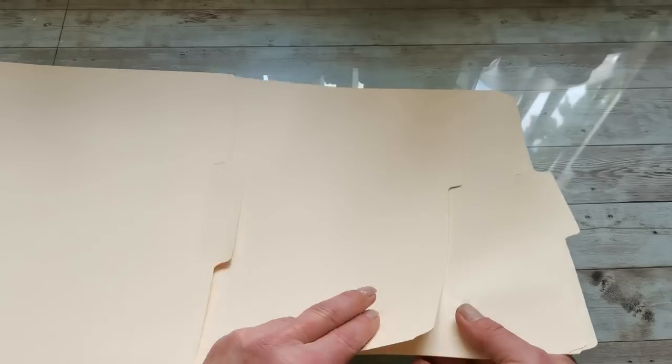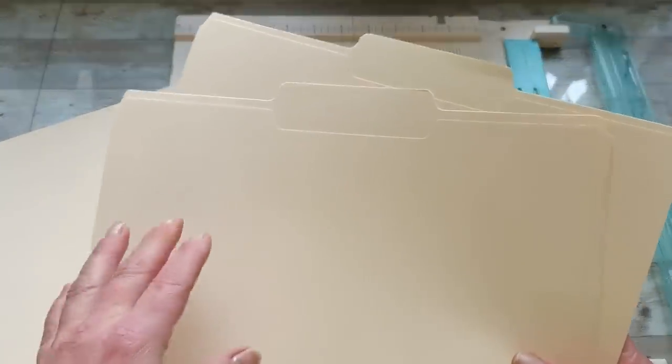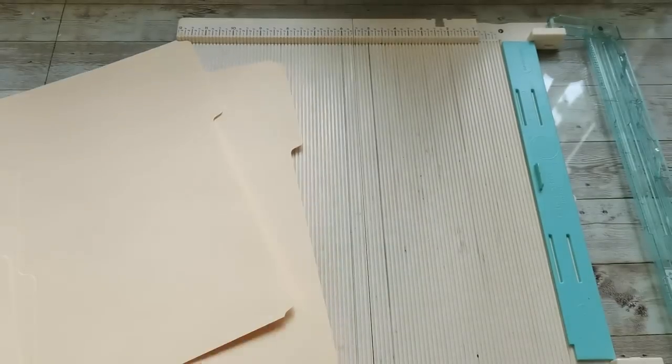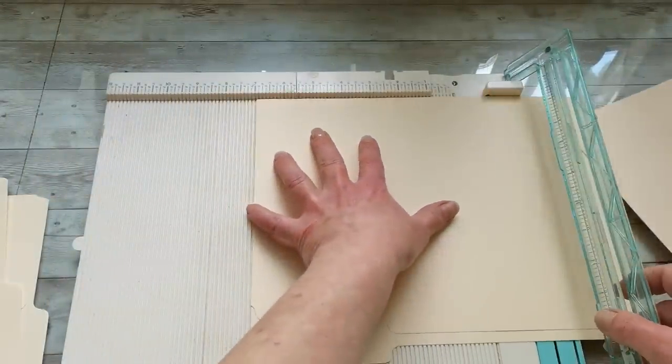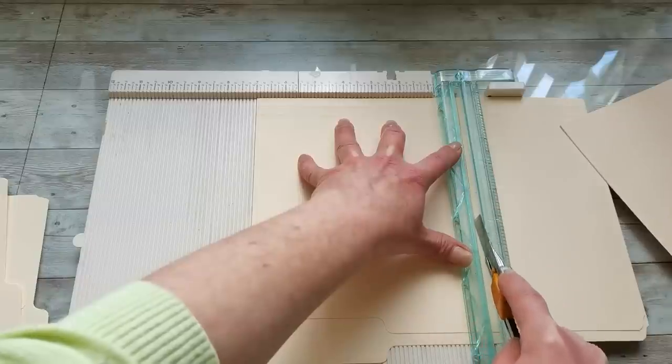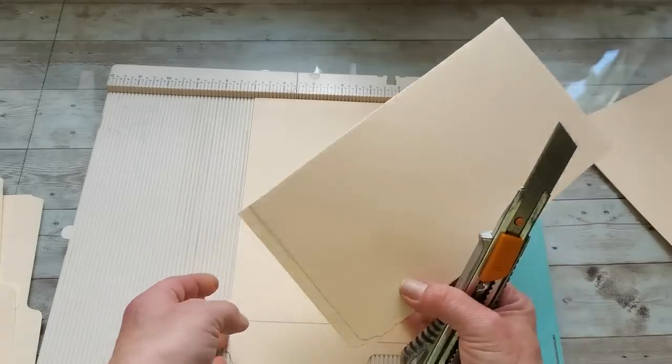For creating this beautiful file folder journal, you will need four file folders. I'm going to be using two file folders with a middle tab and two file folders with a side tab. The side-tab ones you can cut straight away to the size of seven inches — move it to seven and cut it. Keep the off-cuts for your tabs.